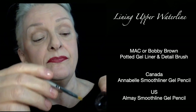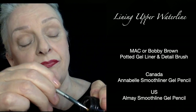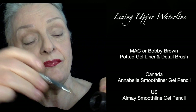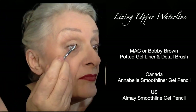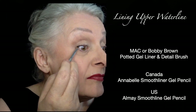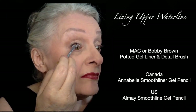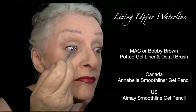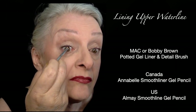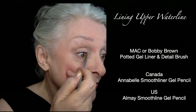Next we're going to use the pot gel liner — it's like a gel sitting in a pot. Use a small detailed brush; I prefer a dome, but a flat edged angle or eyeliner brush works just as well. Notice when I'm applying it, I only have a very little bit on the brush, applying it up into the lashes.